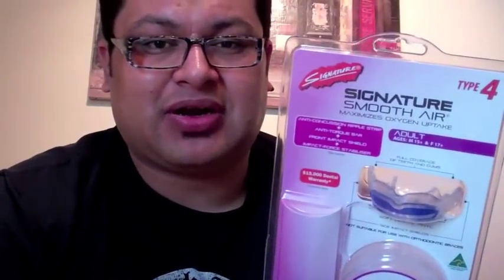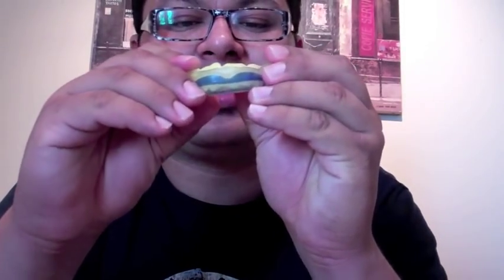Why spend about $20 on a mouthguard that sucks when you can shell out a good amount of money for one that lasts longer and is much more protective? Another thing — if you're paying attention, you see on both of these there's a little blue bar. That blue bar is called an anti-torque. It keeps your mouthguard from flexing in different ways that most mouthguards do when you take a hit. When that happens with regular mouthguards, it usually results in either lost teeth or a concussion.